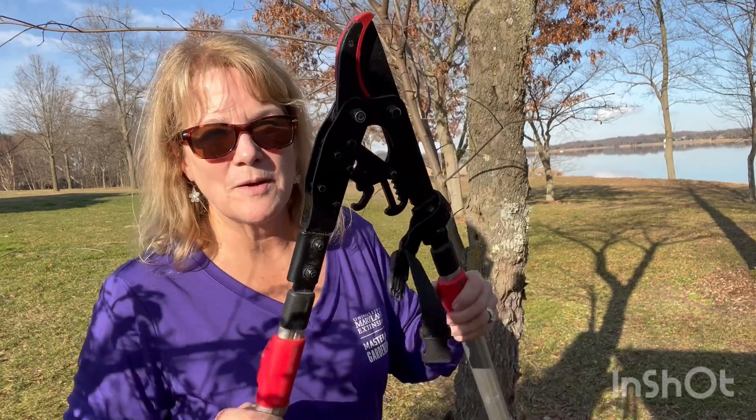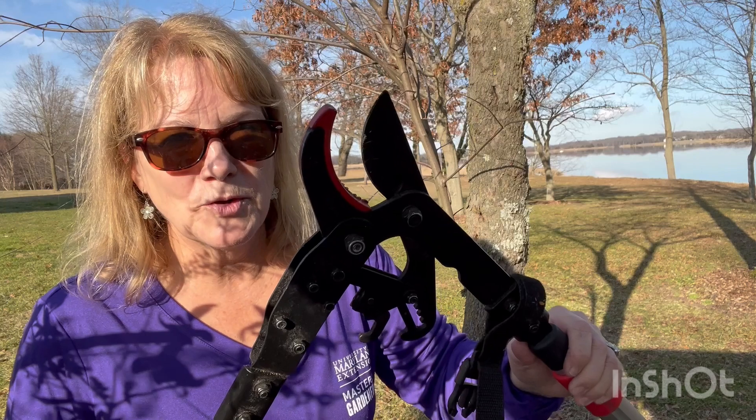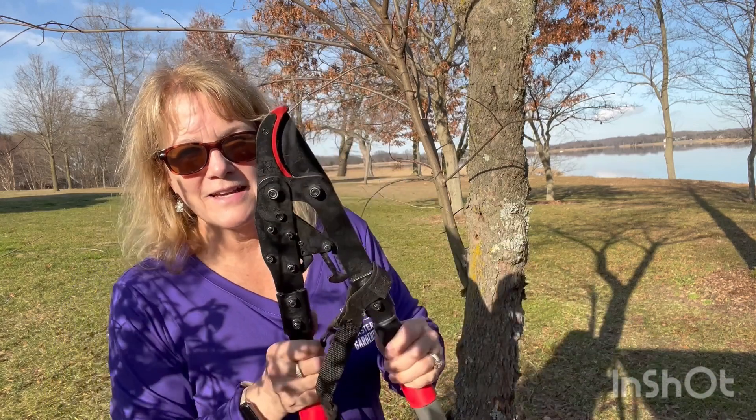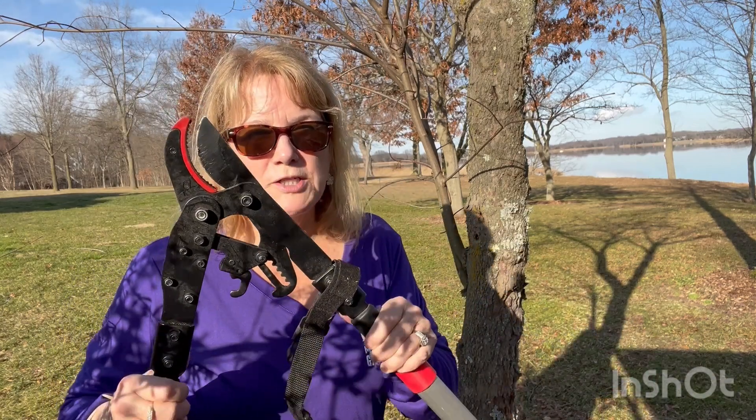This is a ratcheting, so it's a little different. I'm going to show you how that works. But this is an anvil pruner, which means that when you prune, this blade goes onto the solid surface here and cuts. So this is an anvil pruner, and this is more of a crushing motion.